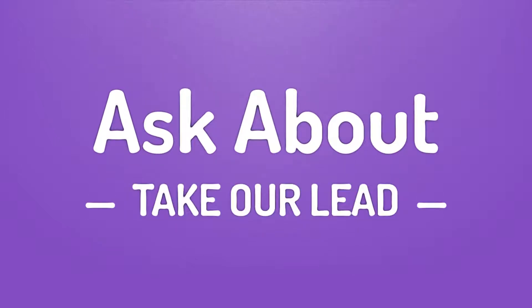Take our lead. Let's help you make your mark. Our goal is your satisfaction — let us show you the way.